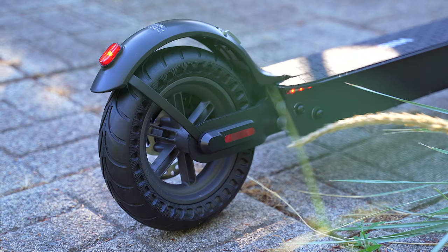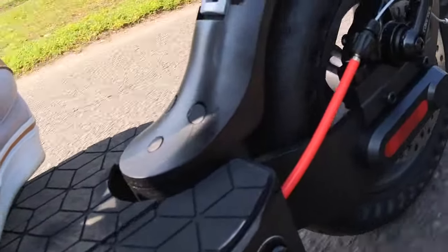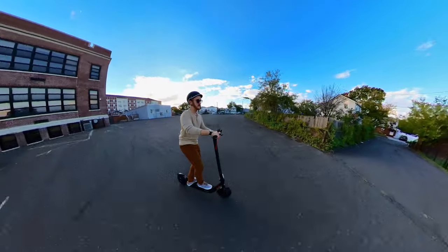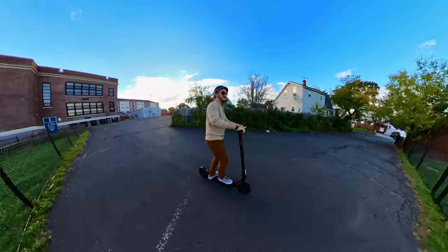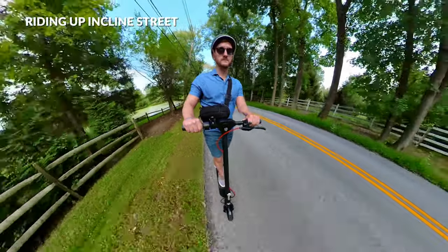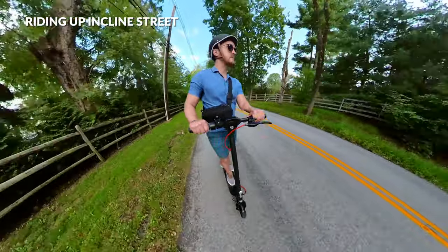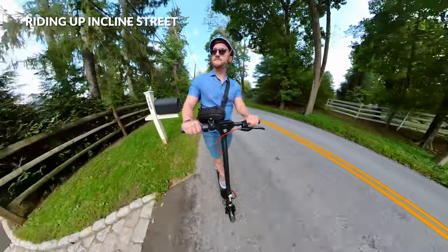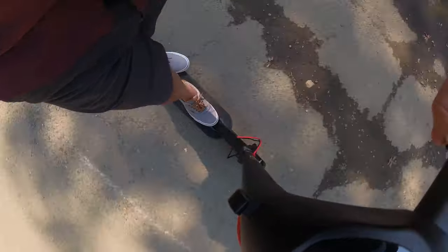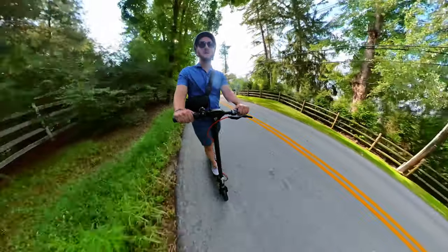Speaking of bumps and potholes, the KS4 Pro also has a built-in rear suspension system — which is why you may have noticed the pad over the deck flopping around in some of the riding clips. That's the suspension system moving around, and it helps contribute to the smooth riding experience the KS4 Pro delivers. As far as hills and inclines go, this scooter has no problem with small inclines. HiBoy rates the max slope at 15 degrees, and I rode up a street that was around that — the scooter will go slower on steeper inclines but will still make it up. Of course, the fun part of going up a hill comes when you turn around and go back down. It is such a fun thrill.